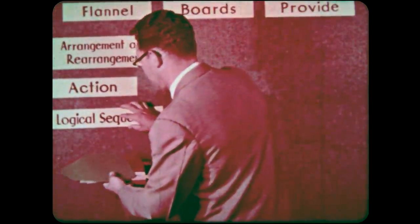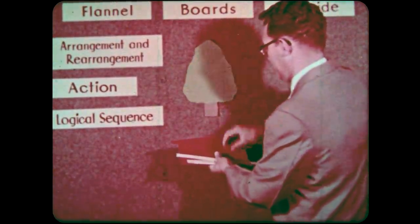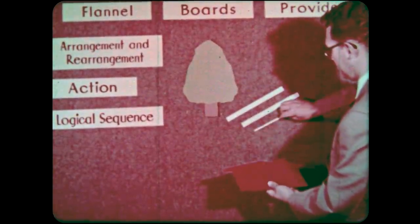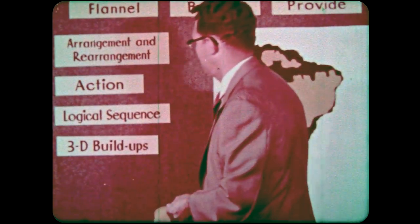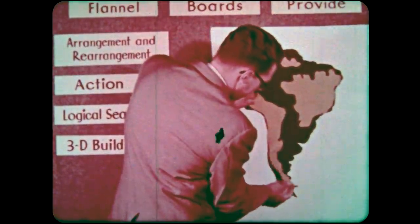Flannel boards provide logical sequence as a means to develop a thought. Children like to see things develop in this way. Teachers do too. Flannel boards can provide build-ups in 3D, like this relief map of South America. Pupil-made 3D aids are particularly meaningful.